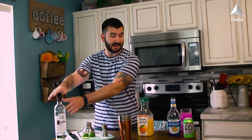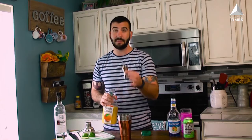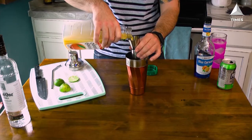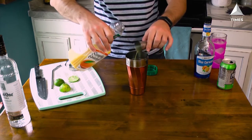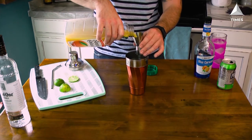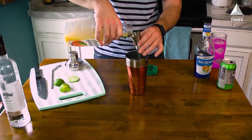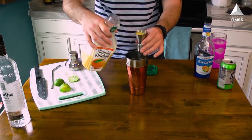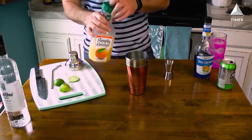I'm gonna set the vodka aside — it's done. Moving on to orange juice. I'm gonna use the big side, one and a half ounces, and measure that out three times — one, two, three — for a total of four and a half ounces of orange juice added right in there to the vodka.